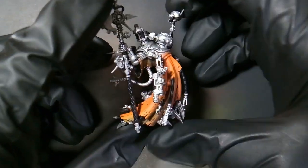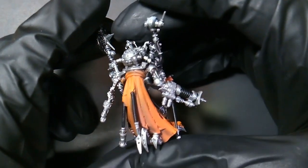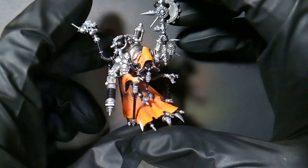I painted the canisters up top black, which you'll see later whenever I go to put a highlight on them. But that's what he's looking like so far.